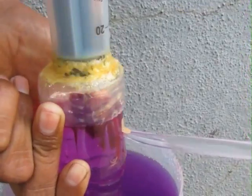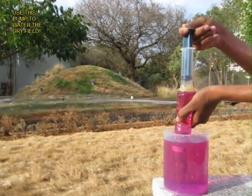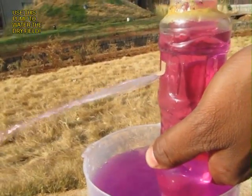It has all the ingredients of a great pump: a piston cylinder from the syringe, a suction valve, and a delivery valve. And you can use this pump to water a dry patch of land.